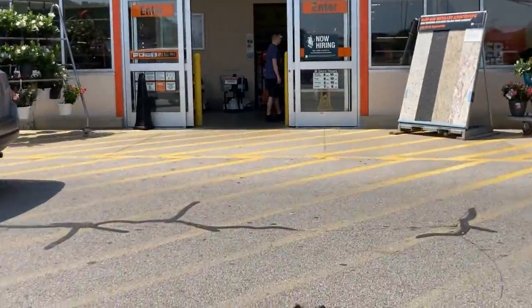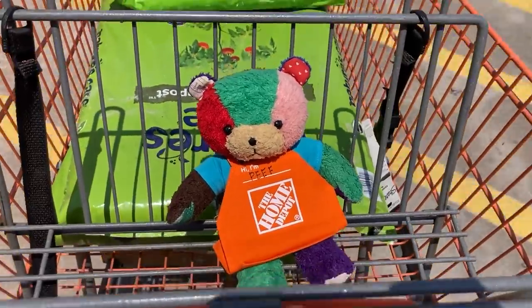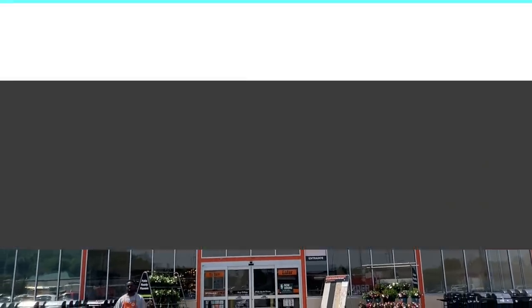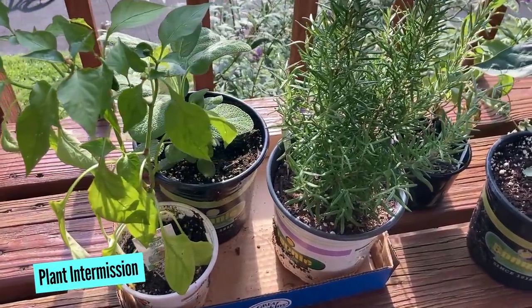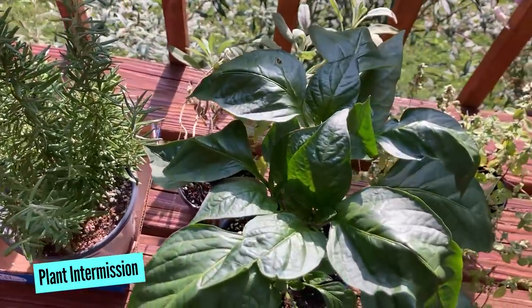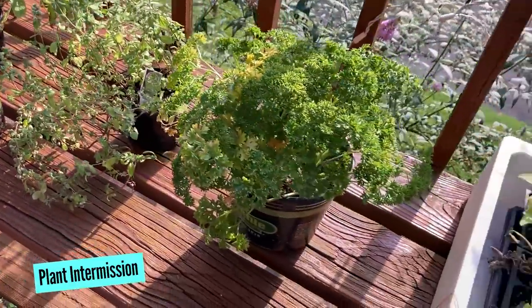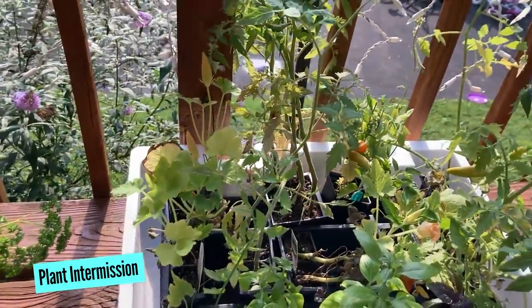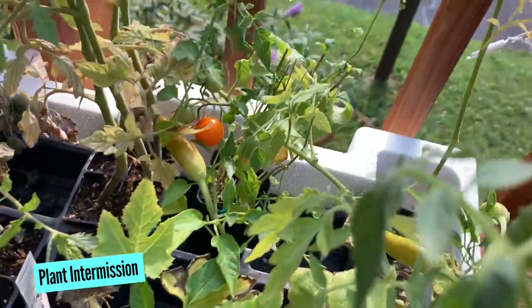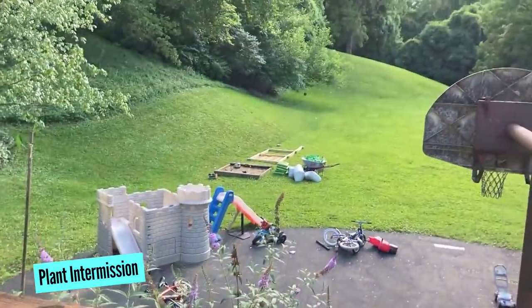We ended up back at Home Depot for what felt like the 50th time. Shout out to the Collinsville Home Depot that pretty much greets us and knows who we are every single time we come in. Let's take a brief intermission to talk about plants. We were super excited to buy plants and developed quite the collection. We had these plants for several weeks before they went into the ground, and every single night we would carry them inside because we were afraid critters would eat them, then carry them back out to the deck. It was super annoying, but most of them survived.